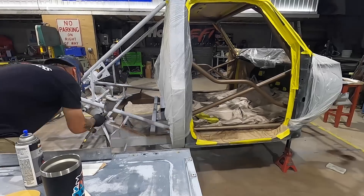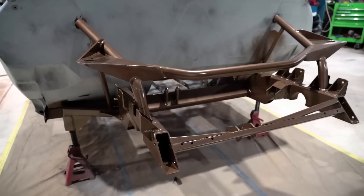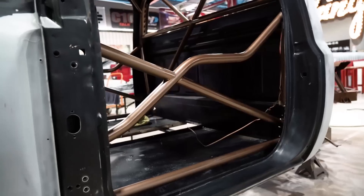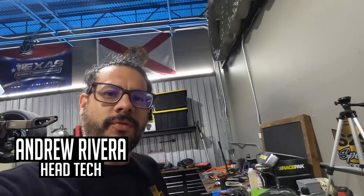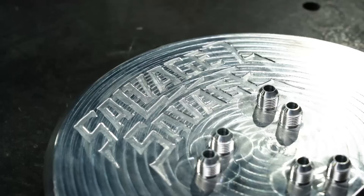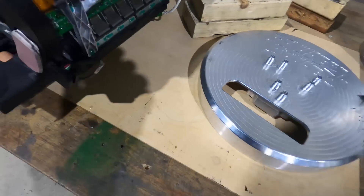Now that we have both motors out of the truck, I'm going to be working on the front inverter. We have some custom pieces to make this thing remote mounted in the front of the truck. JC Customs machined out this awesome billet plate that's going to be the front half of the inverter. It's going to allow the bus bars to come out so we can power the motor, and also the cooling system to come out and go into the motor side.